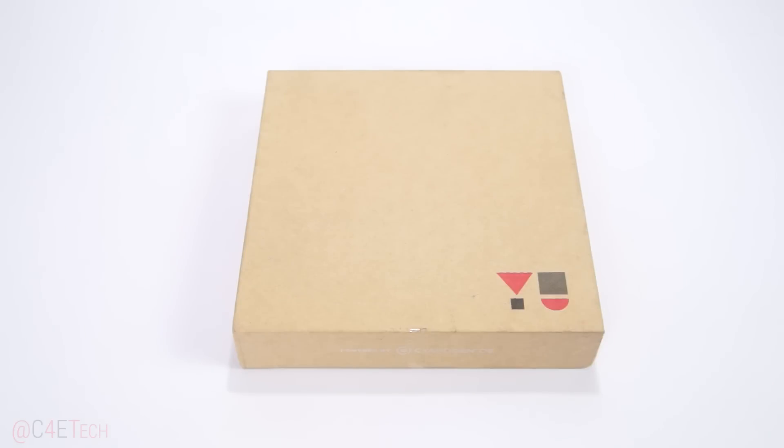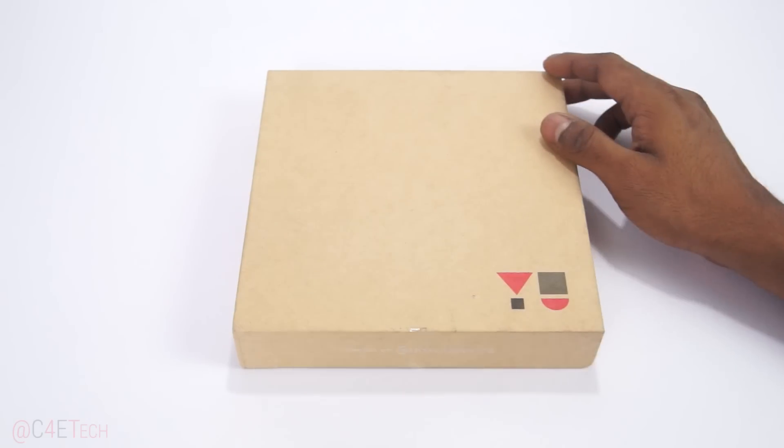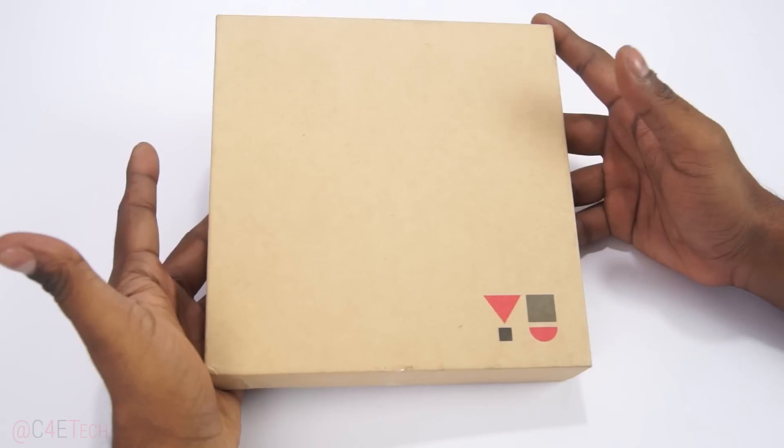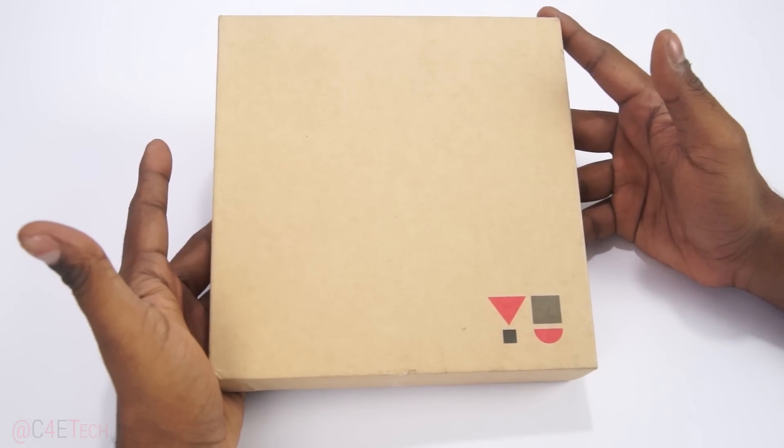Hey guys, Ash here from C4E Tech. Finally, after a lot of back and forth, I've managed to get myself a Yu Yureka review unit. In this video, let's go ahead and unbox this and get some hands-on time with this device.